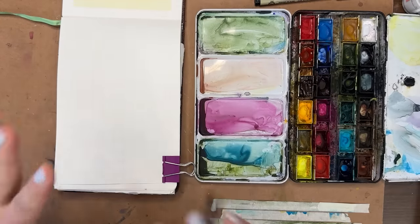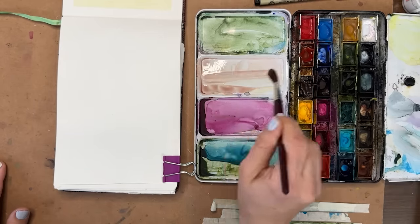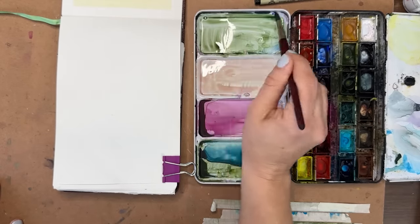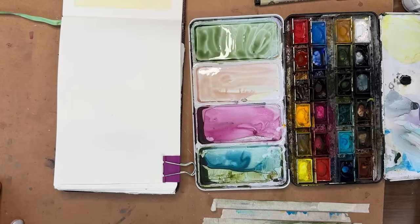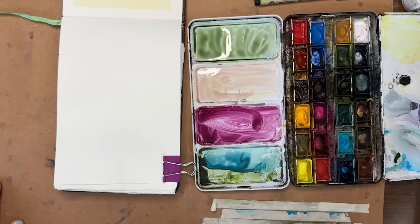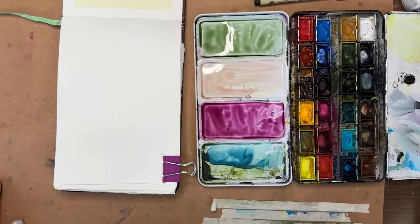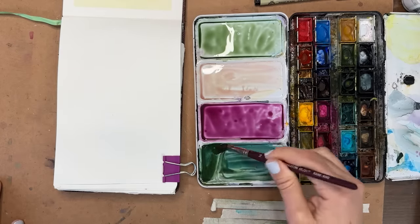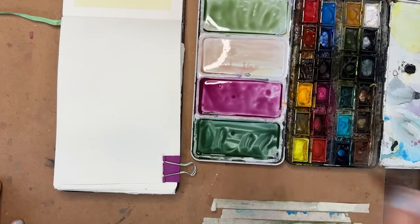I'm going to start by making some beautiful subtle colors. This can be a great way to just play with colors and patterns without painting anything specific — no particular animal, building, or reference photo. In my palette I have quinacridone magenta — looks like a little blue has gotten in there — and this can be a great way to use up colors and get your brain engaged. I also have sap green and phthalo blue.